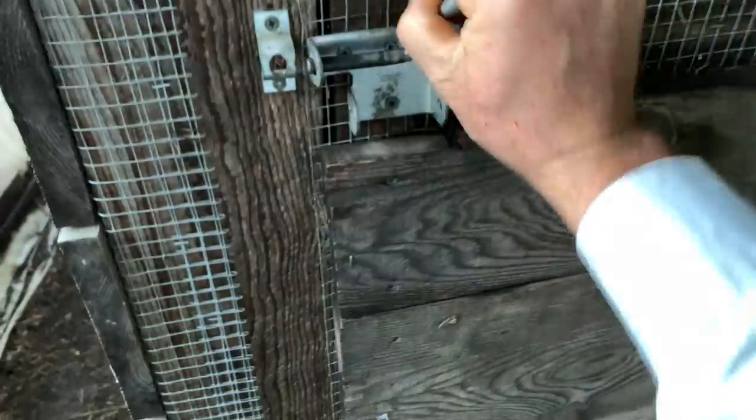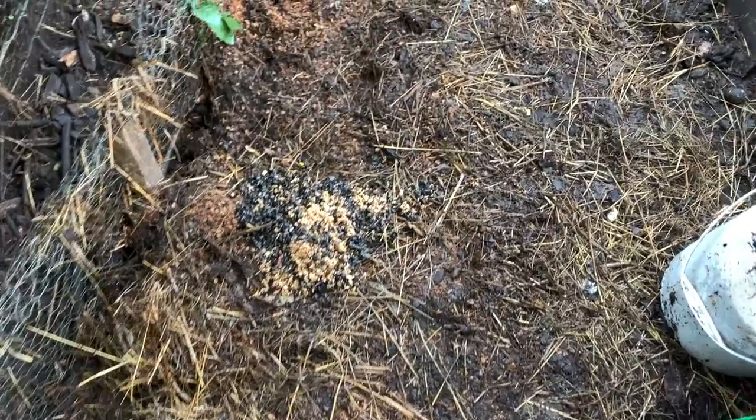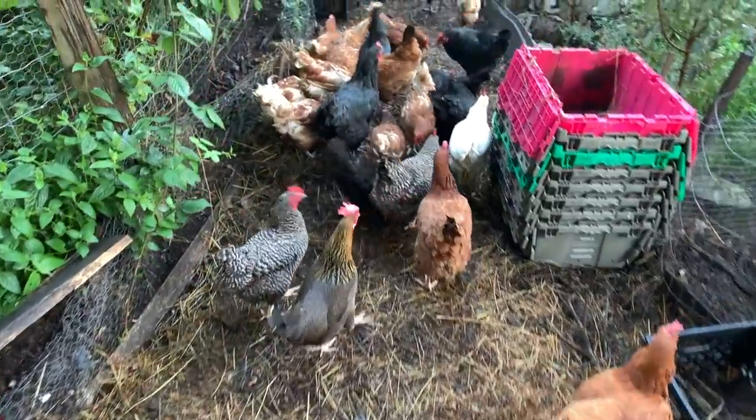It's fun letting the hens out each morning and having little piles of soaked grain in various spots that they could come enjoy. This gives us pleasure each morning.